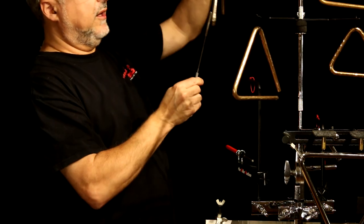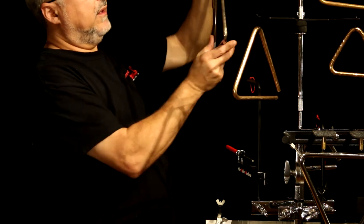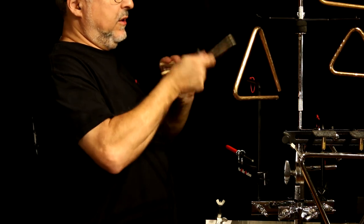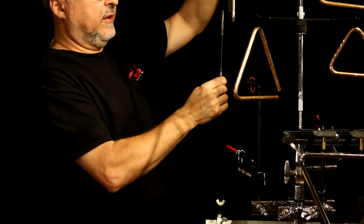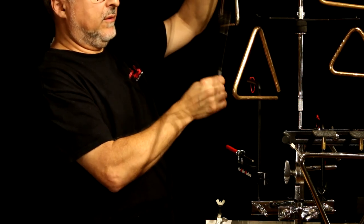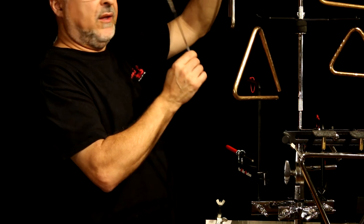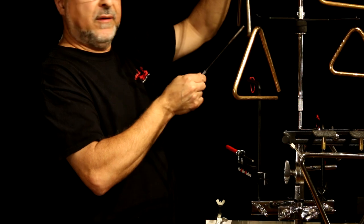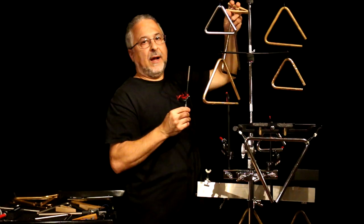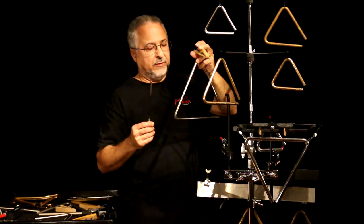Now this triangle doesn't have a lot of harmonics, but one that does is the Sonar I just showed you. Listen to the difference — straight on sounds like this, whereas if you go at an angle it sounds like this. A lot more overtones. So let's talk a little more about some beaters and some clips.